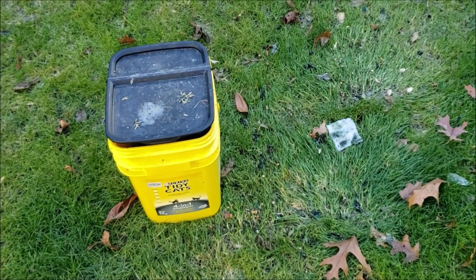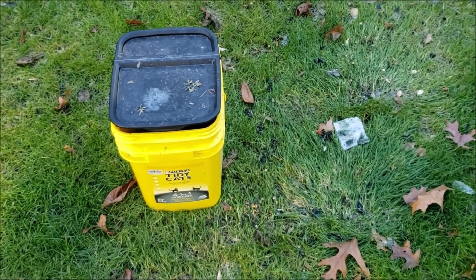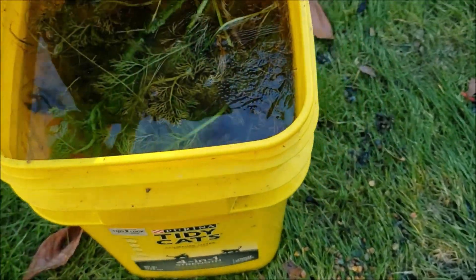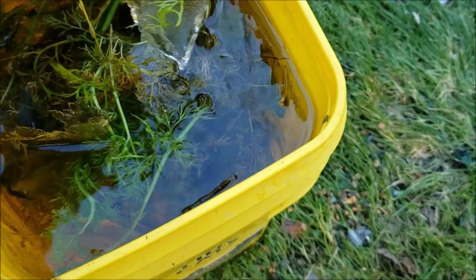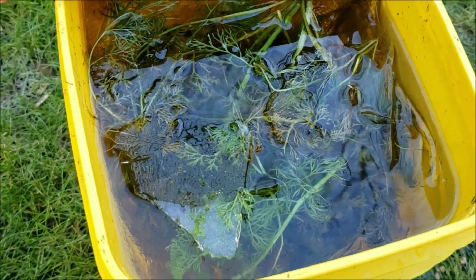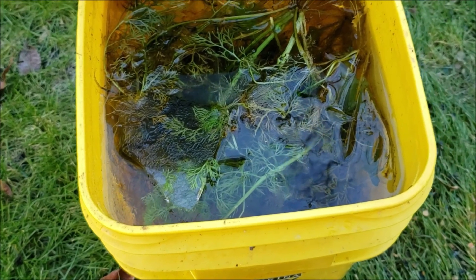Hey everybody, the other day I did a water change in my wife's tank and I took a bucket full of water that had a bunch of water sprite floating in it. I stuck it outside after I dumped another bucket out and completely forgot to bring it back inside. So now I have a bucket of ice with water sprite floating under it, sort of frozen into it. We are going to find out if water sprite can survive freezing temperatures. I'm going to bring this bucket inside, let it warm up, and see what happens.